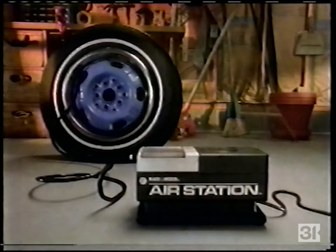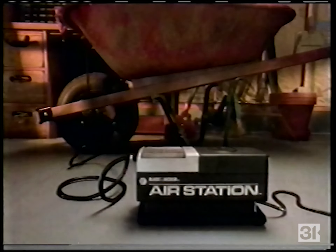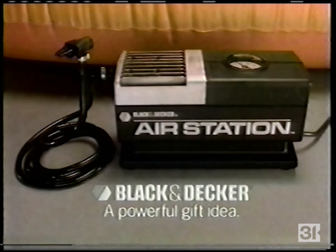The Black and Decker Air Station — it has all the pressure you need to inflate anything fast. The Black and Decker Air Station, always at your service.